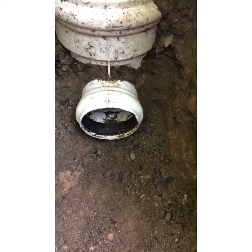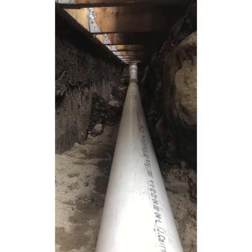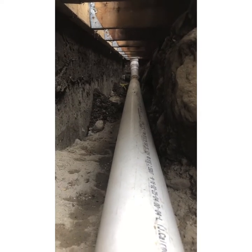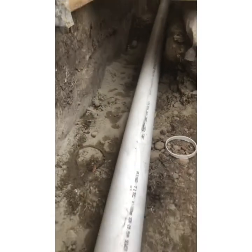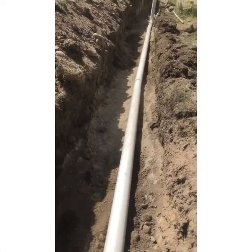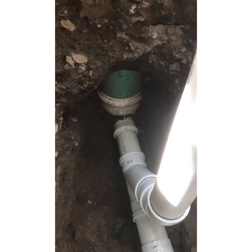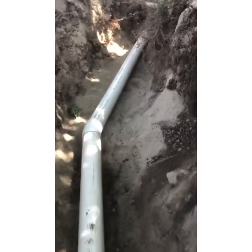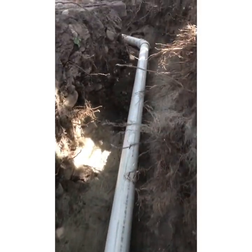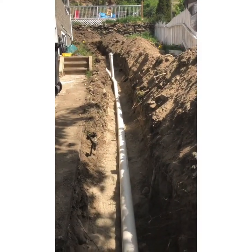So our next order of business is just to finish the tie-in and get everything set up. We're tying everything in from the home, leading out to the main line here. We travel down slope with our piping. Now we've finished connecting to the city sewer — this main line leads all the way to the home. We just have to finish bedding it with sand, and there's our sewer connection.